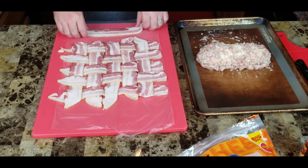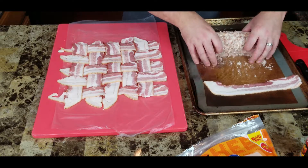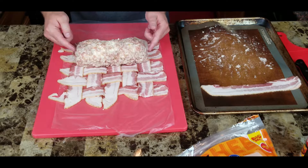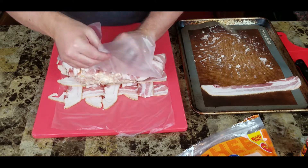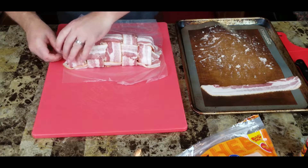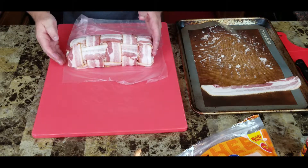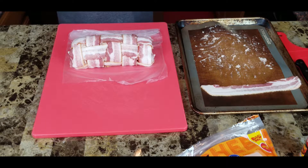We now have a nice bacon weave. We just want to get our roll onto the middle of our weave and wrap it up. Make sure you give yourself enough room so you can tuck the ends — the bacon ends will cover the sides. Ideally you want to end with the bacon seam on the bottom. The seam is on the bottom now — just take the ends and tuck those around as neat as you can for bacon anyway. Then wash hands and hit this with a little seasoning.